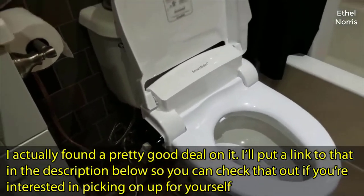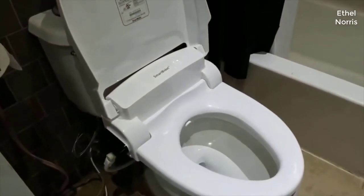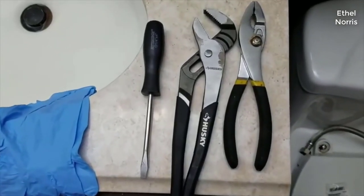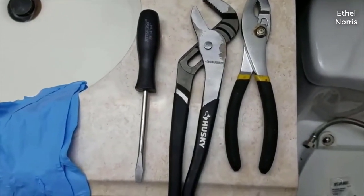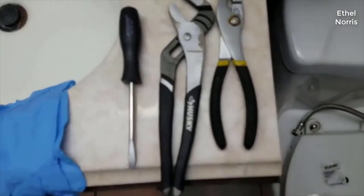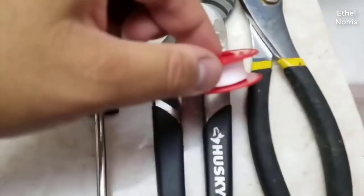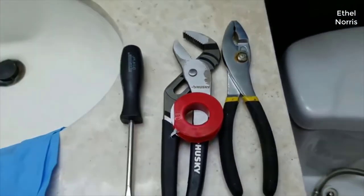There aren't any really major problems, but I did have to make a trip to Home Depot. There's not many tools that you actually need for the job. You just need one or two pliers, a screwdriver, and some Teflon tape. This is used to put on the threading to prevent any leaks.